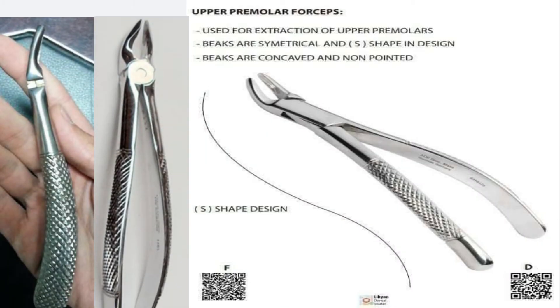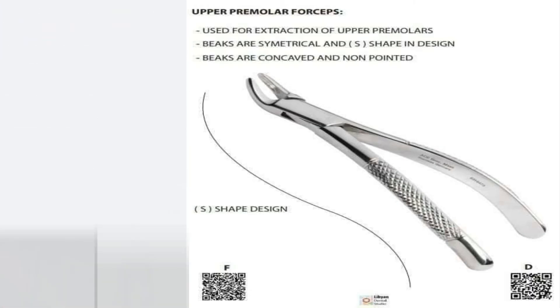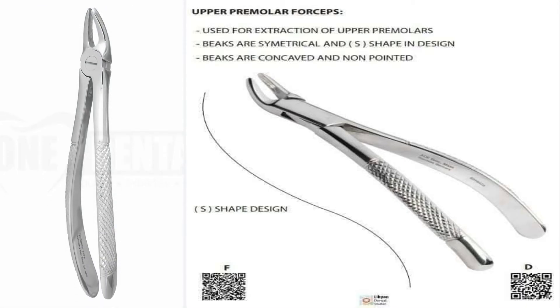Upper premolar forceps. It has two bends. The two blades are mirror images of each other and have no projections. It's used for extraction of both right and left upper premolars with the same forceps.